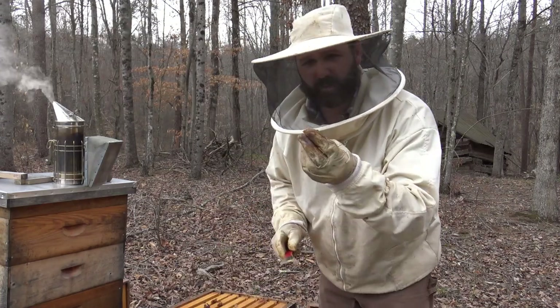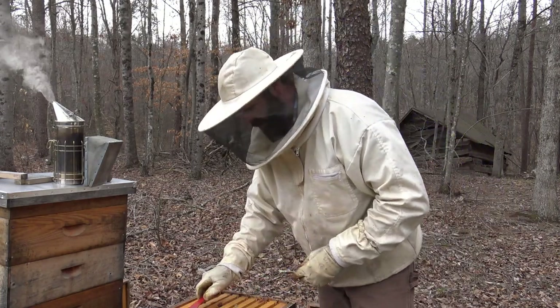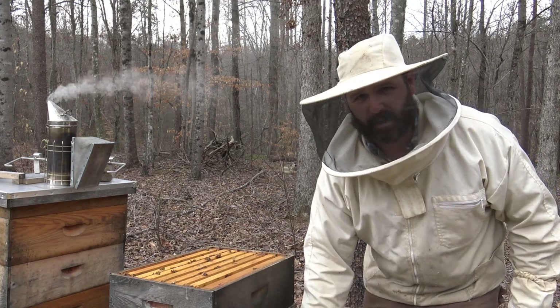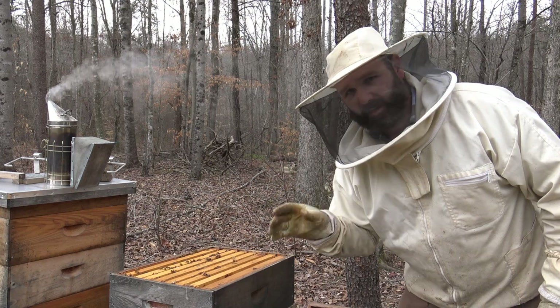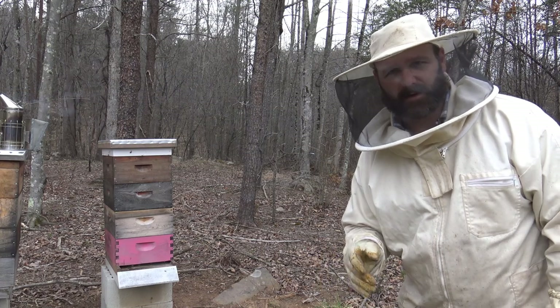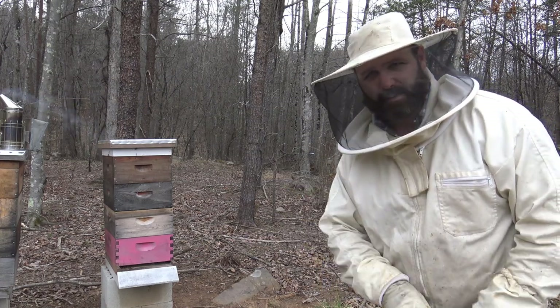So we're going to take this — this is called a super — and set this super to the side; I'm going to get into the next super. We want honey high and we want brood low. We want to move this super up if we can. We want to clean up the burr comb — this is called burr comb, it's honeycomb sitting on top in between frames, and it's undesirable. So we're taking our brood and moving them down into the bottom of the hive and putting honey up top. This is an eight-frame hive, and I brought another super to put on top for honey storage.